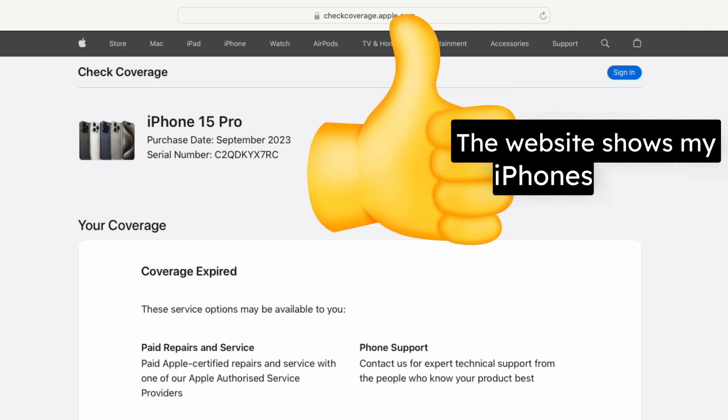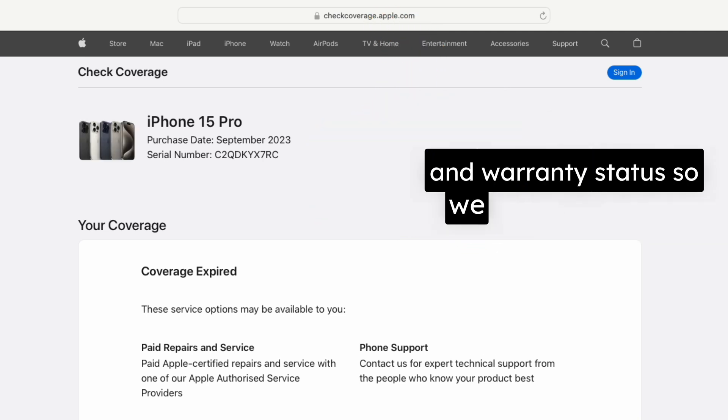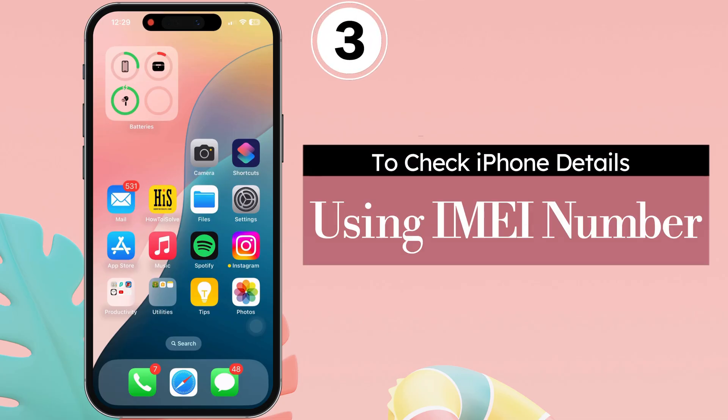The website shows my iPhone's model, coverage details, and warranty status, so we can say it is real. The third step is to check iPhone details using the IMEI number.